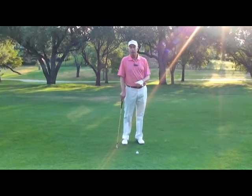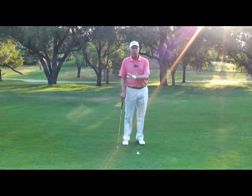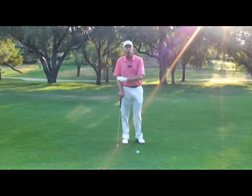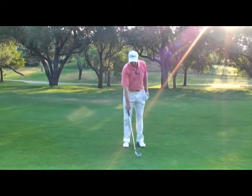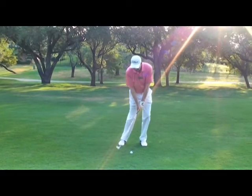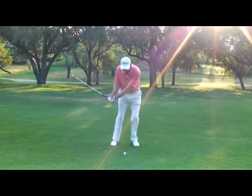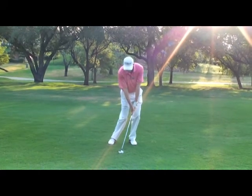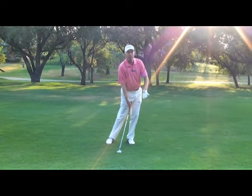One big area that really separates PGA professionals from even the best amateur golfers is the contact that they make at impact. When you strike the golf ball, you want to be able to hit the ball and the ground at the same time, but you'd also like to have the shaft leaning a little bit at impact where it's leaning forward, almost creating or de-lofting the club.